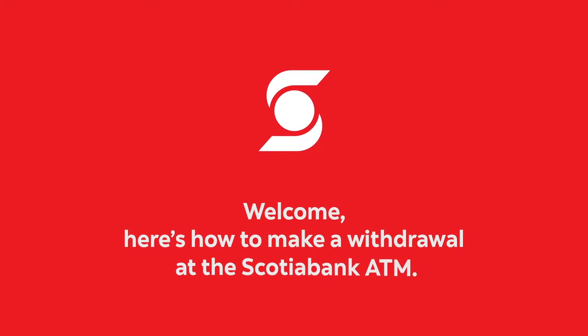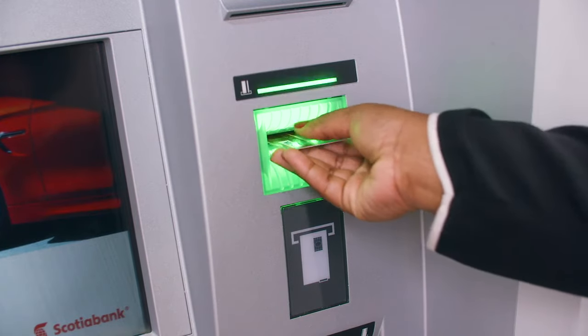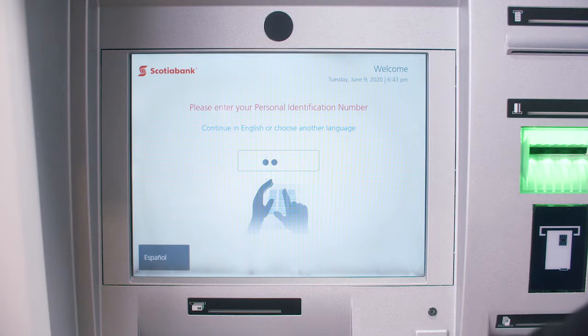Welcome. Here's how to make a withdrawal at the Scotiabank ATM. Insert your card. Enter your four-digit PIN.